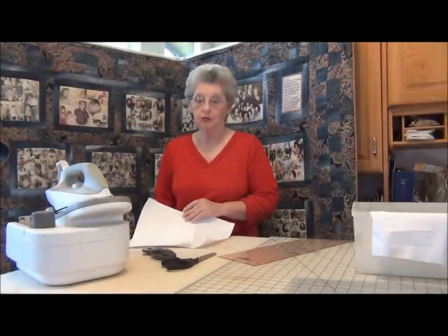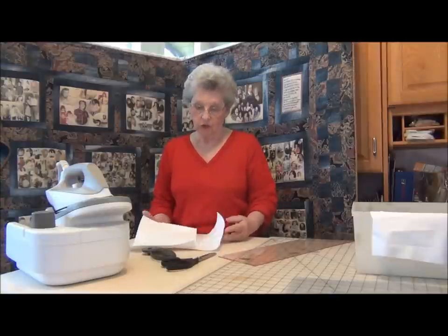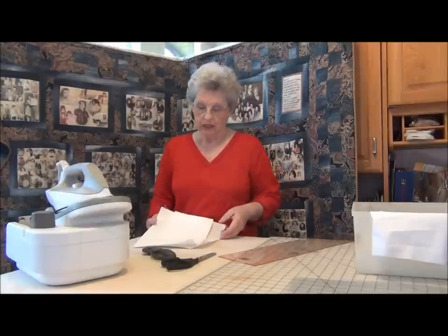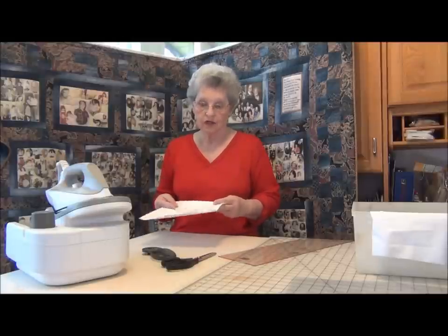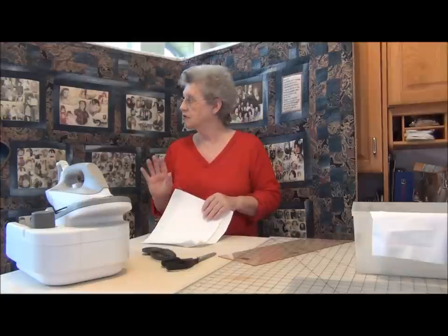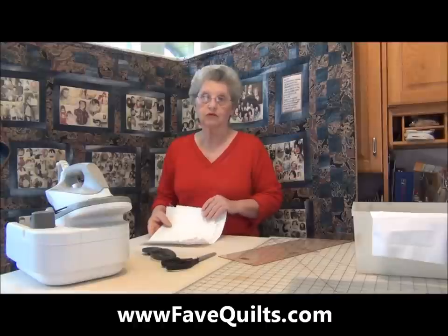Now that our photo fabric is prepared, the fun time begins by gathering all those photos and looking through those to choose which ones you're going to use. Now if you don't want to go through this step, you can purchase photo fabric that's already prepared. I did try a couple of those several years ago, and I have been much more satisfied by preparing my own. I have a set of practice pieces that I throw through the washer to make sure that they are washable. And of course, you're going to treat this as any fine fabric and keep it out of sunlight and direct light so that you can preserve the fabric.